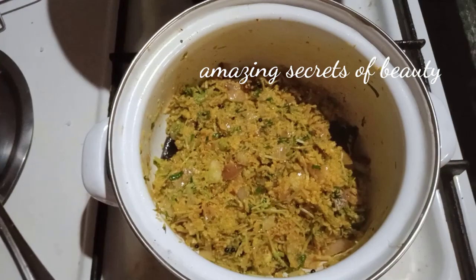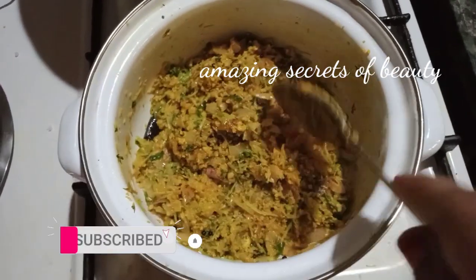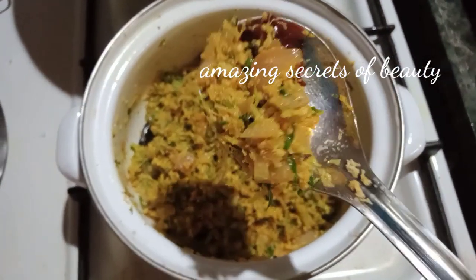This recipe will help us with healthy punggudu. Now we will try it.